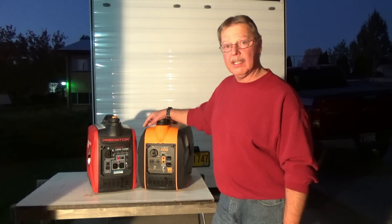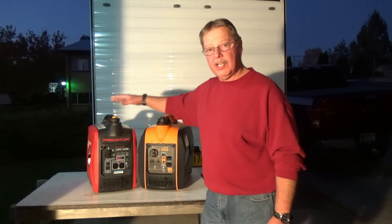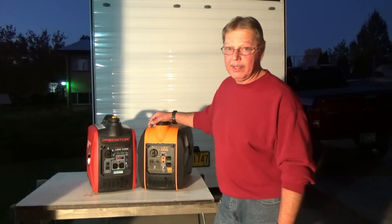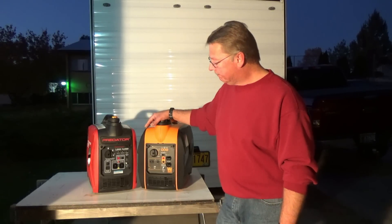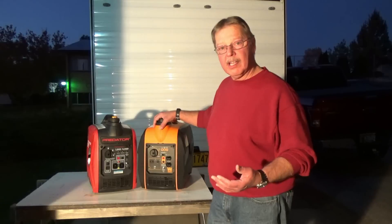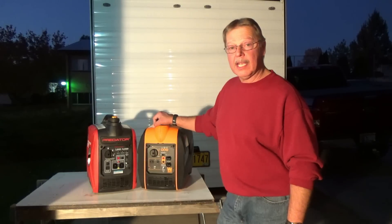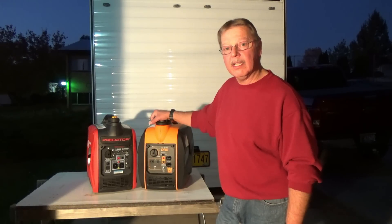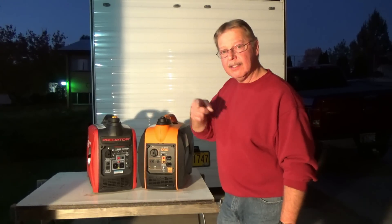We've had them under extreme loads and very light loads, and I'm very happy with the purchase. I appreciate Jack loaning me his generator and taking a chance — maybe popping it. Hope you enjoyed the test and that it answered some questions. The next question we'd have to answer is: will these run sensitive electronics — cell phones, televisions, and computers? So I'm going to take a risk, pull out some of my hardware, hook these things up, and see if these generators will run our sensitive equipment with no problem, which I'm confident they will. Stay tuned.